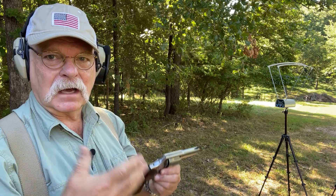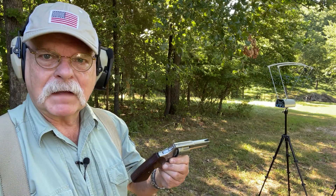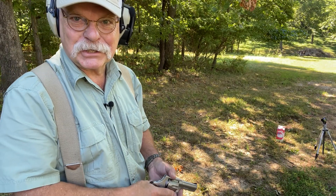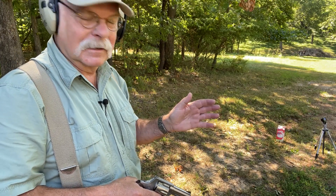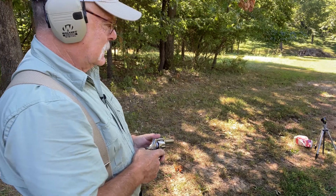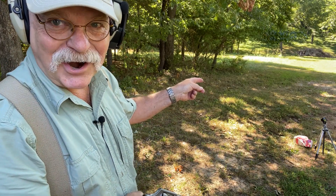That was a good example of a target mild load versus something that would be more defensive ammunition. Only because it's becoming a tradition here, I've got a Honey Badger load in — let's shoot this water jug and see what happens. Remember, we're not proving anything. [Shoots] Well, that was pretty effective — I wouldn't have wanted to be standing there.